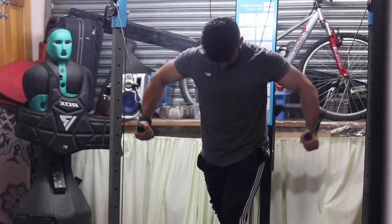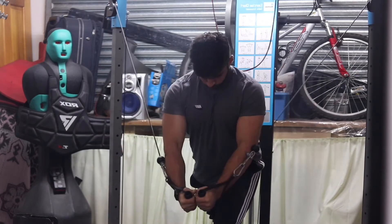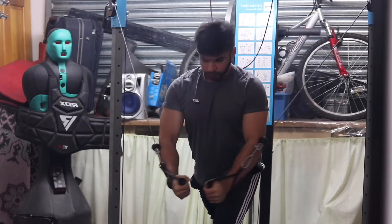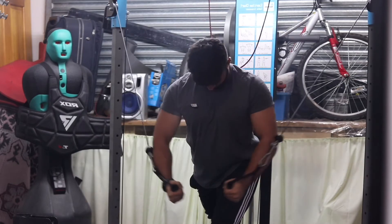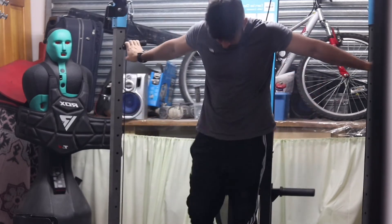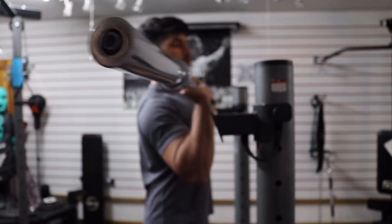After the incline cable press, I jump onto cable crossovers in the decline position. Here I'm really just trying to contract the chest. I'm not going too low with my arms — just trying to meet somewhere between the middle of flat and straight down. I tend to feel it more that way and it really contracts the lower chest just to get that pump.